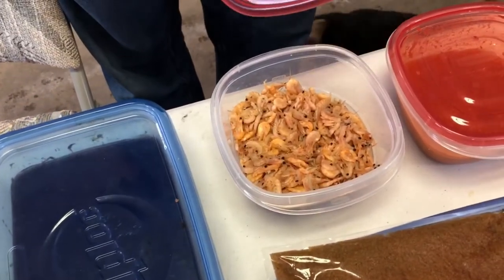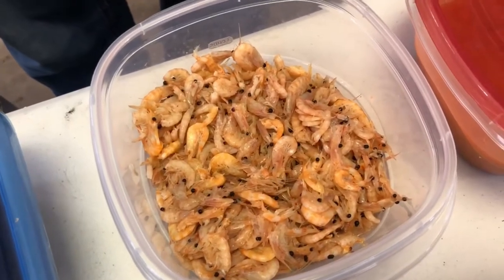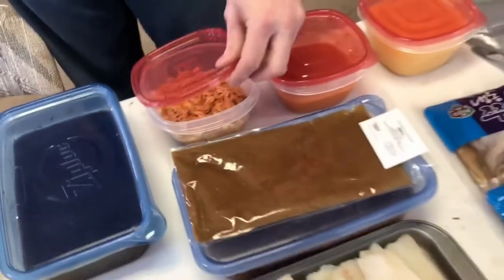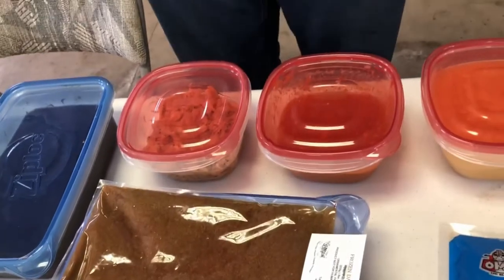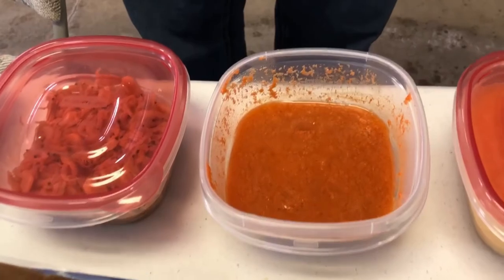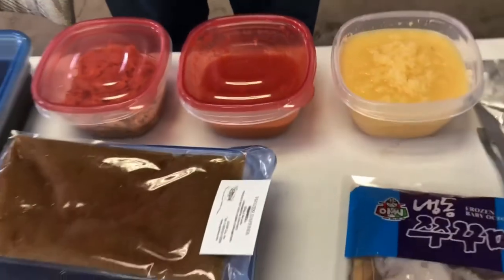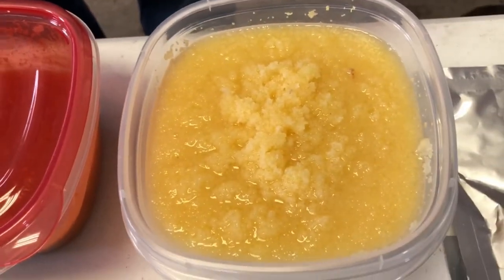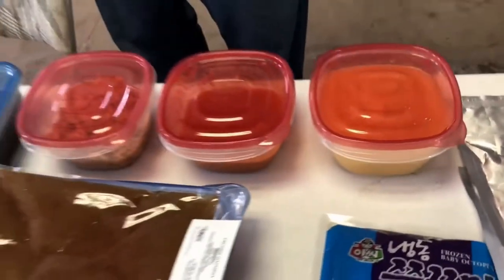Different types of krill here. This krill happens to be human-grade krill from the Asian store. There's also krill that's sold not for human consumption — it's effectively the same thing, just some differences in the controls and purification process. We've also got arctic copepods and reef caviar — copepod eggs — and I've had real good success with that feeding both in mix and as a standalone food.